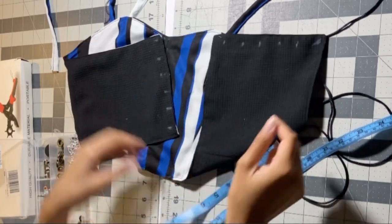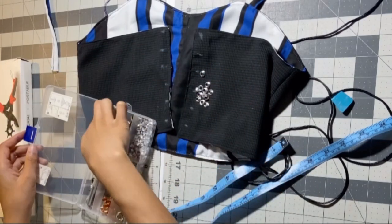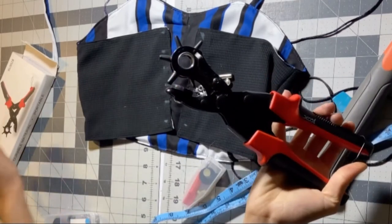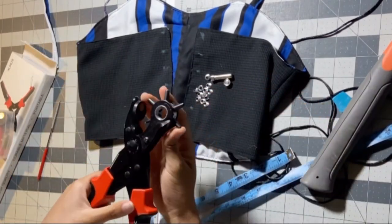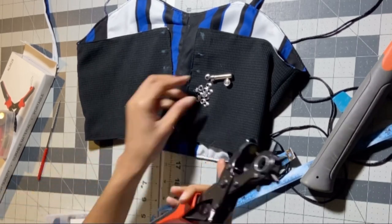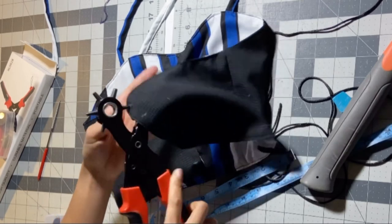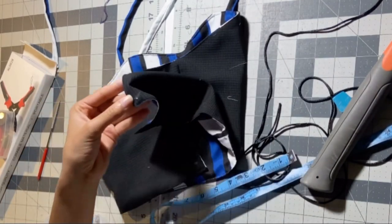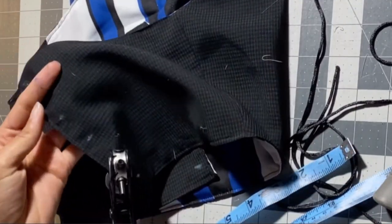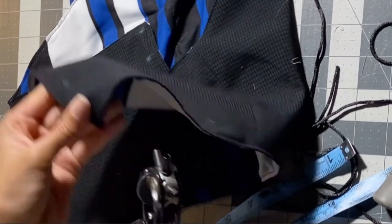Six on each side — that's 12 little eyelets total. We need the hole punch tool and a hammer. This hole punch I got on Amazon — it's supposed to be for belts and stuff but it works great for making holes for eyelets and grommets. I used the smallest hole setting because the eyelets I had were really small. Just keep punching holes like a regular hole puncher but for fabric. That's what they should look like — do that on the other side.